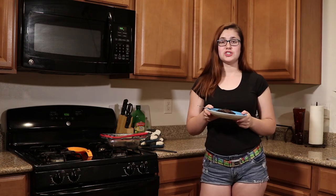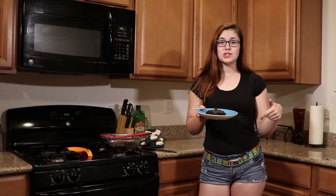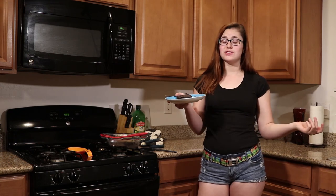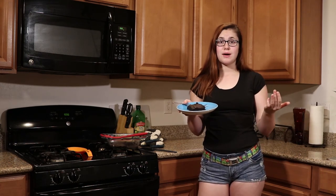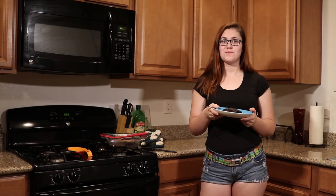If you would like to try this recipe on your own, go ahead and check out the recipe — it's down in the description. If you like this video, give us a like. If you would like to subscribe, please do so. It helps me out, it helps Tom out, and we get to share more recipes like this. Have a great night.